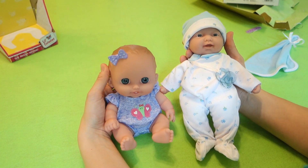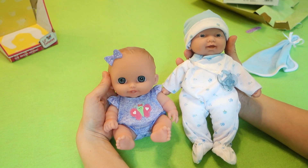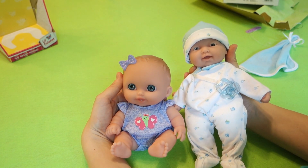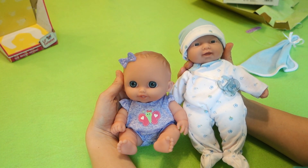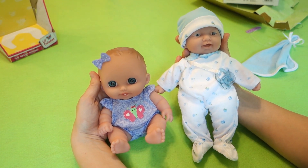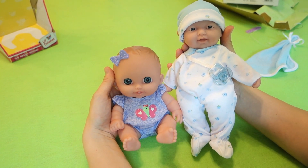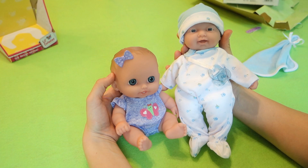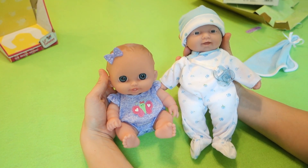So there are my very first JC Toys dolls — Berenguer Boutique. I don't think all of them are designed by Berenguer but these two are, and that's why they are so cute. I'm really happy with them and I'm excited to get some more and open them for you guys. That is it for this video — I hope you enjoyed this unboxing and my little review and I will see you all for my next video. Bye!